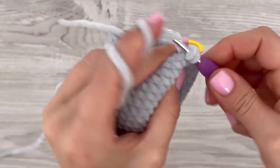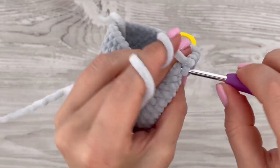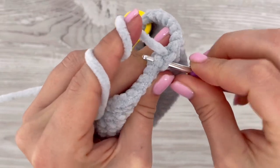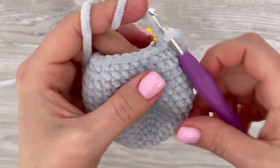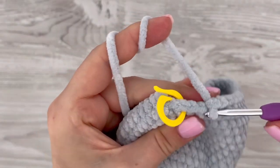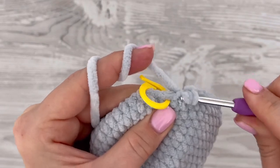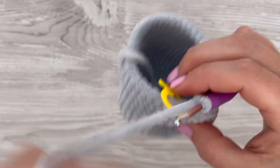In this round we will decrease again on both sides, in the back part, and in the belly part. Make seven single crochets, then on the left side decrease once. Then make seven single crochets, decrease once in the back part, make seven single crochets, decrease on the right side, then seven single crochets. At the end of this round decrease again with the two stitches left. We have decreased three times in the belly part and once on both sides and in the back part — six times in total.